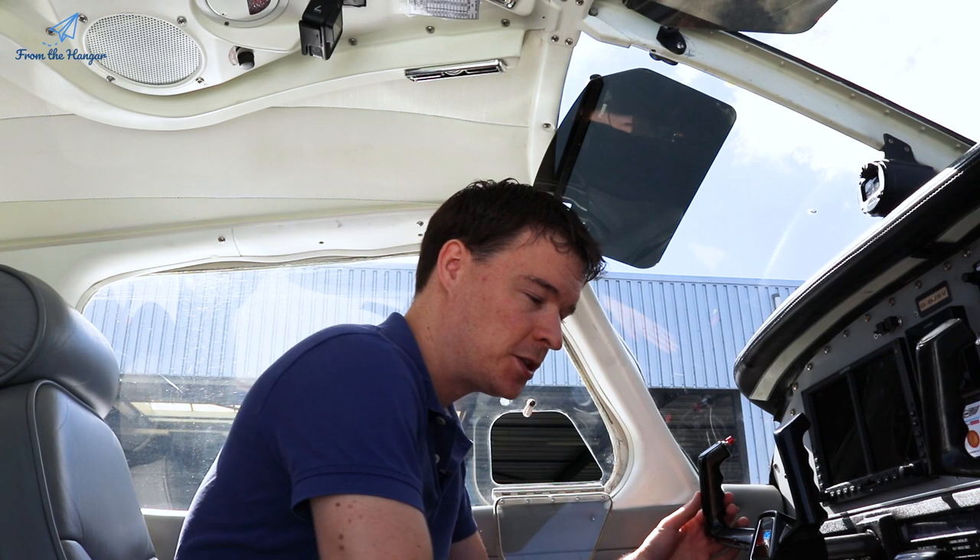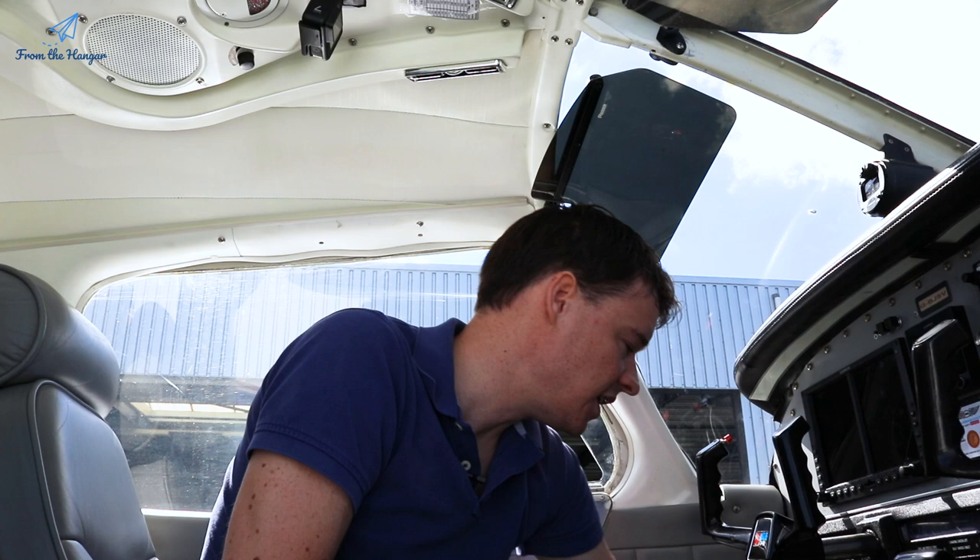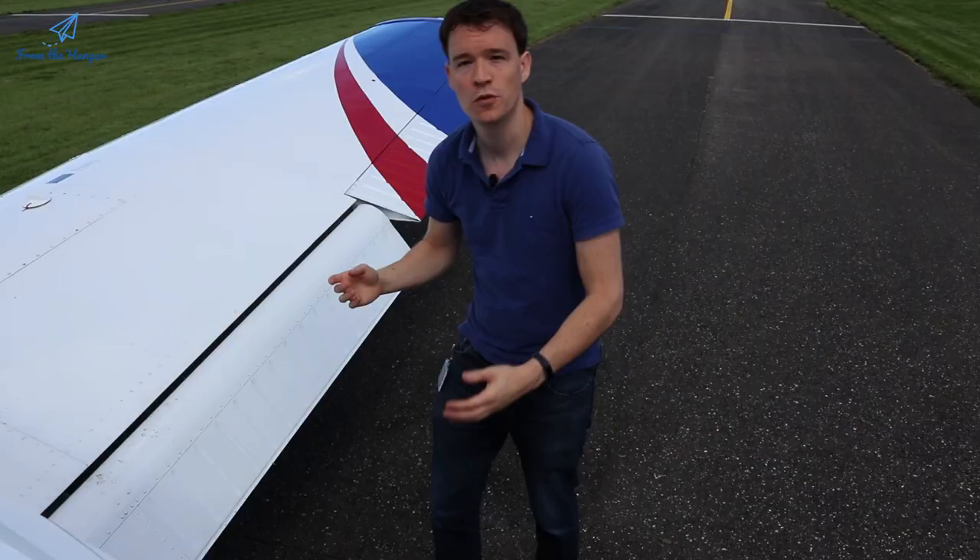After the trim I check that the flaps actually work — I fully extend them so I can check them during the outside walk-around. Pull the flap handle up, look out the window, both flaps move equally and extend all the way down. Finally, before starting the walk-around, I turn on the fuel — on the outside we'll use the fuel drains to check the correct fuel is in the plane. I switch the fuel selector to the left tank so it's open and we can get some fuel.